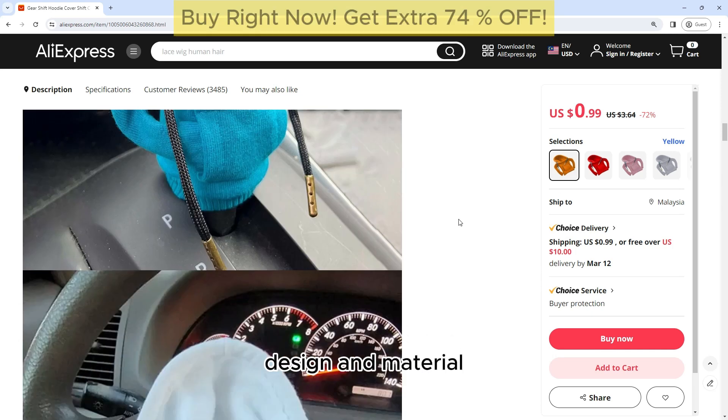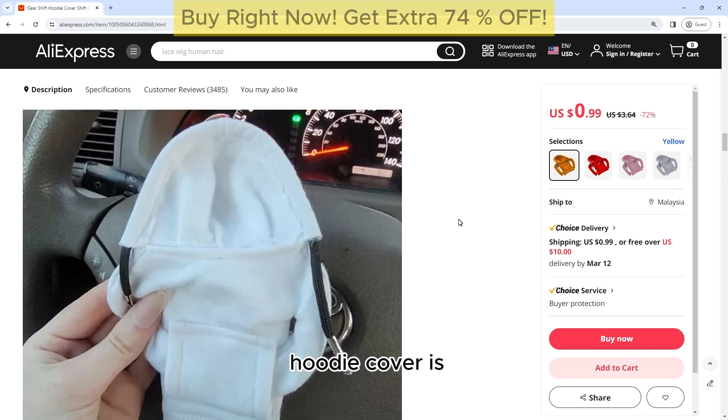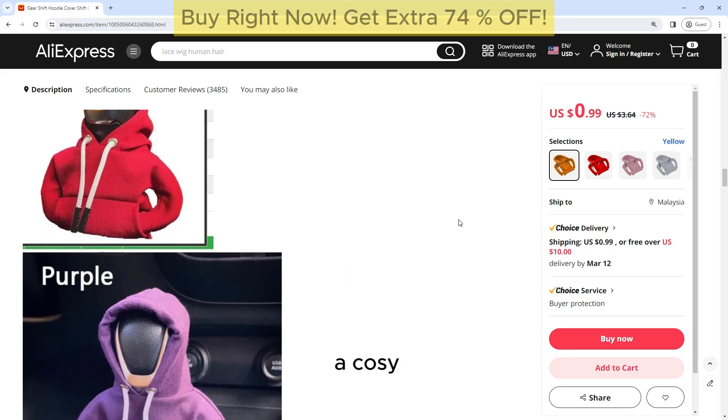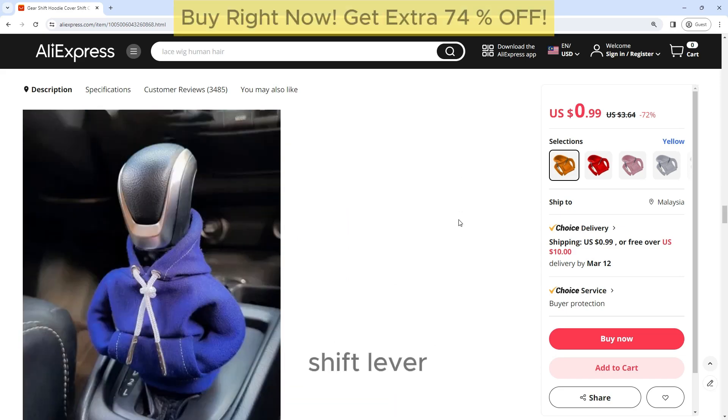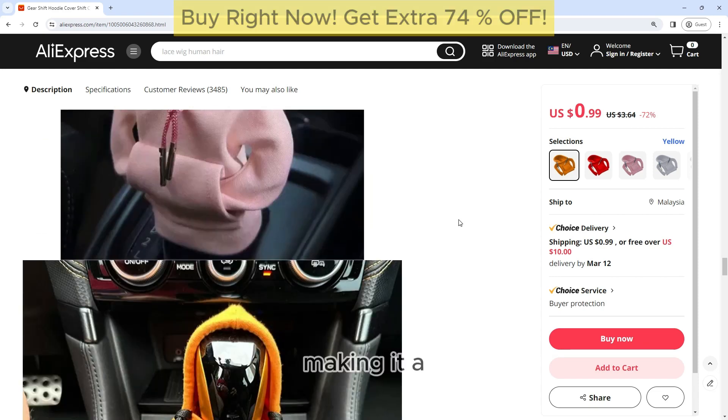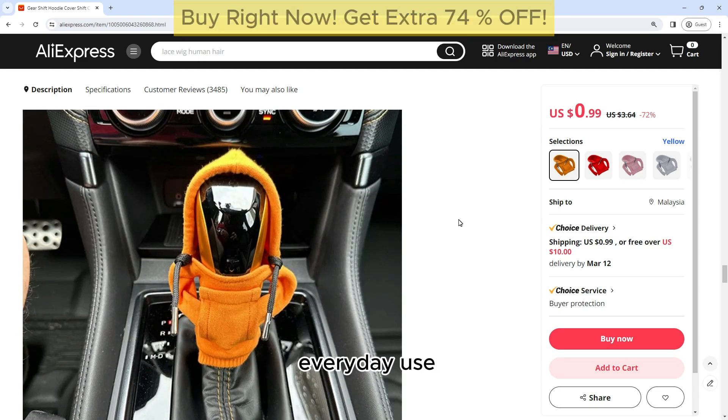The Gearshift Hoodie Cover is made from high-quality materials that are durable and long-lasting. The cover features a soft and plush hoodie design that adds a cozy and comfortable feel to your gearshift lever. The material is also easy to clean and maintain, making it a practical choice for everyday use.